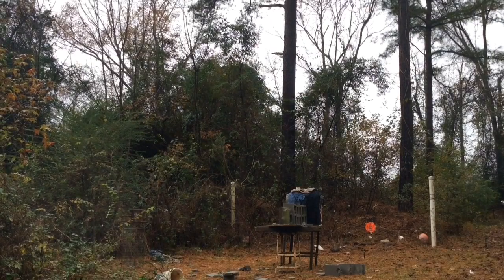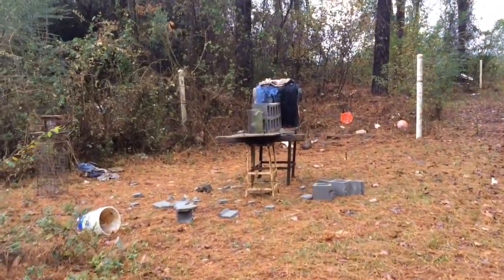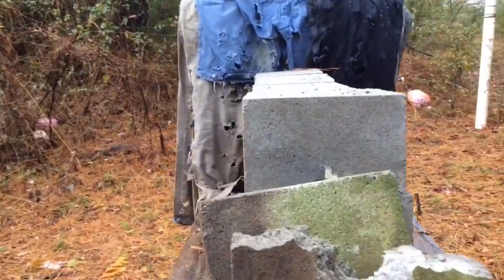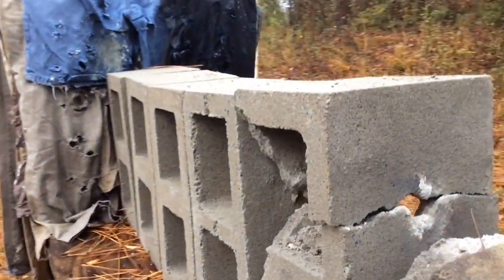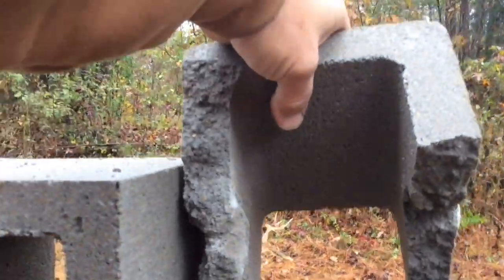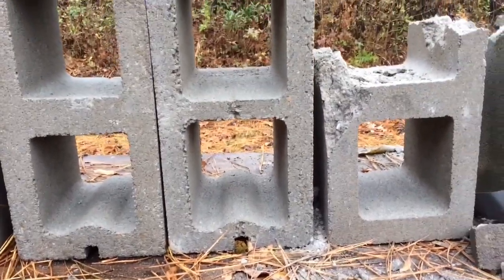Check it out — nice entrance hole right here. That would have went like that, came zinging through there, through there, busted into there and hit that side, but did not go all the way through. So basically, you'll penetrate two sides of a concrete block and that's about it.